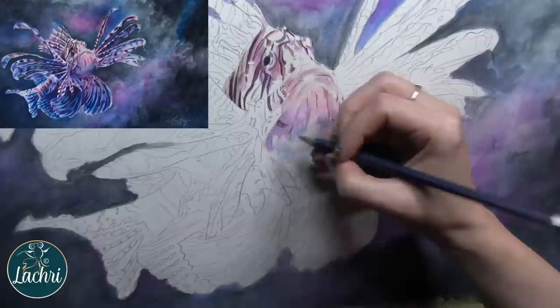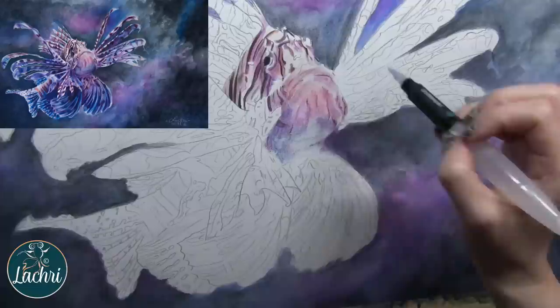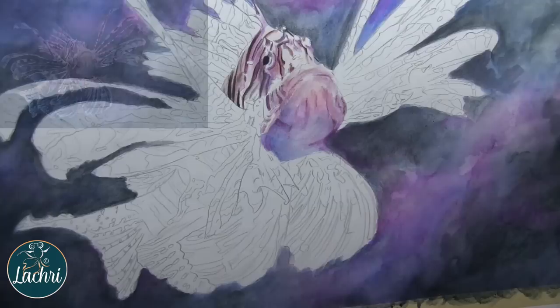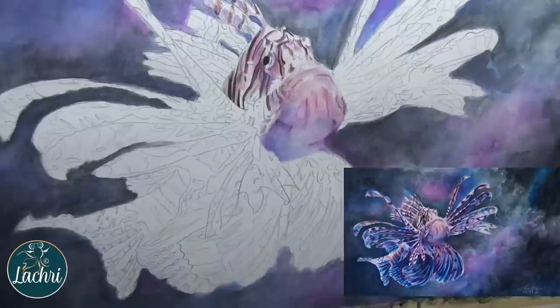I'm going to reflect the background colors on the fish. It's not that lionfish are these colors — it's that the white of the fish, the white of anything, is going to reflect the colors around it. He's up against the purples and blues, so I'm reflecting that on him, and overdoing it a bit from what that would naturally have been. I'm drying each section as I move on. For especially large areas, if I let it air dry it may not dry completely back into shape — the hairdryer helps pull the paper back into its original shape.